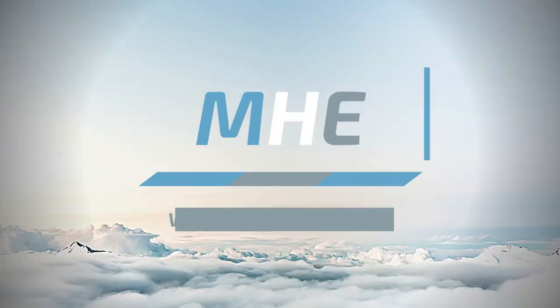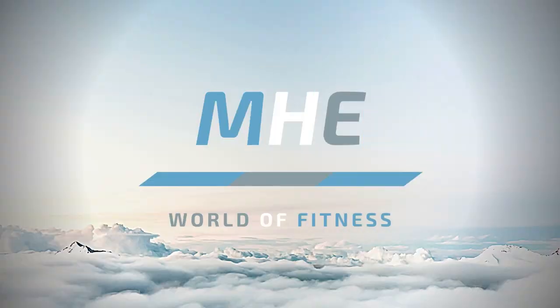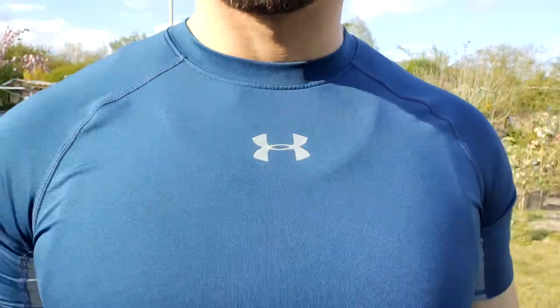Should you train in Ramadan? If so, when should you train and how should you train? Hi everyone, welcome to a new video — welcome to MHE World of Fitness. Ramadan Mubarak to all of you. Today is a sunny day and I am outside, going to hit a nice workout session. I'm fasting right now — it's 6:25 PM and I still have two hours until fast breaking.